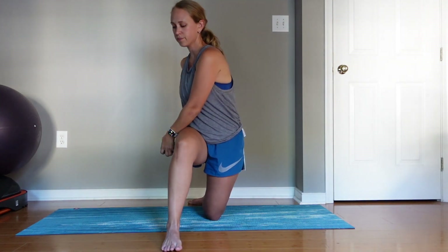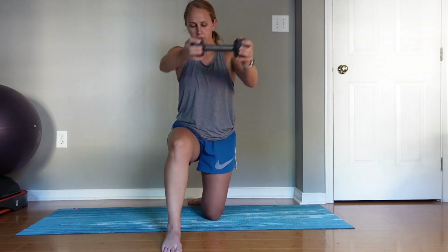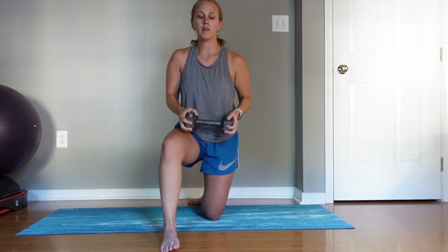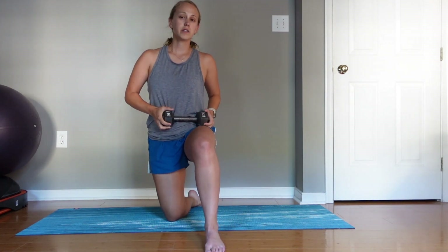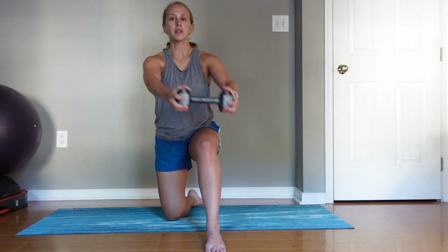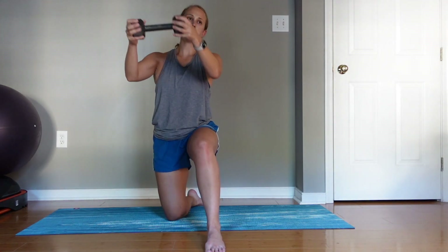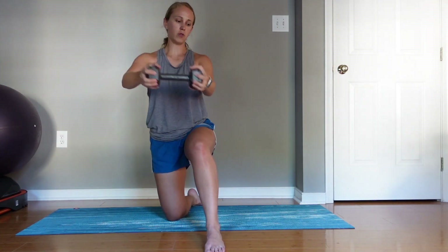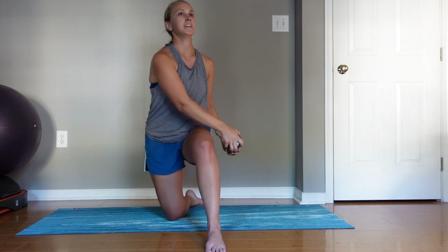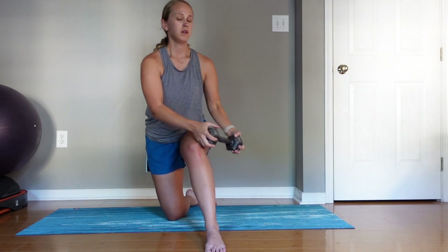Make sure you get that full twist to the side. We'll do twelve reps. Switch to the other side — my lead leg is now my left leg. Start by my left hip, turning and bringing my shoulders with me as I bring the dumbbell up. Try not to use momentum; keep it nice, slow, and controlled. You'll feel it in your shoulders too.